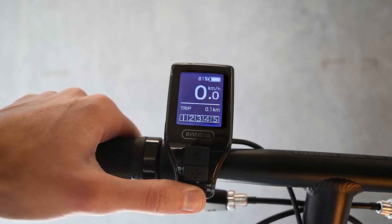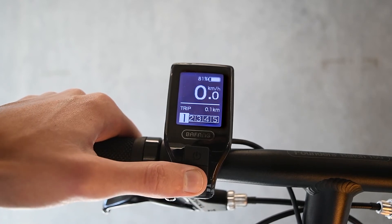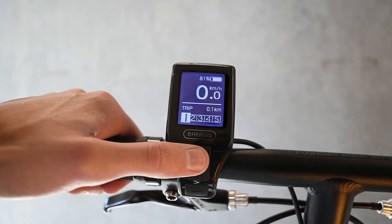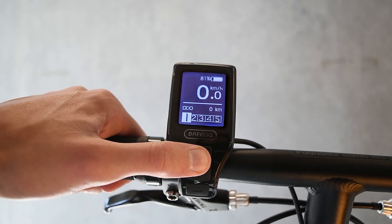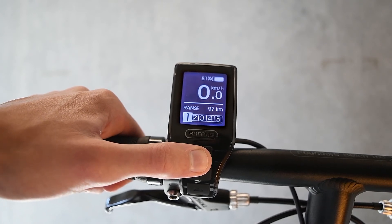The display also provides up-to-date ride data. It will always show your current speed and your current battery capacity. It can also show your trip distance, total distance, your maximum speed, and much more. This information is accessed by brief presses of the power button.